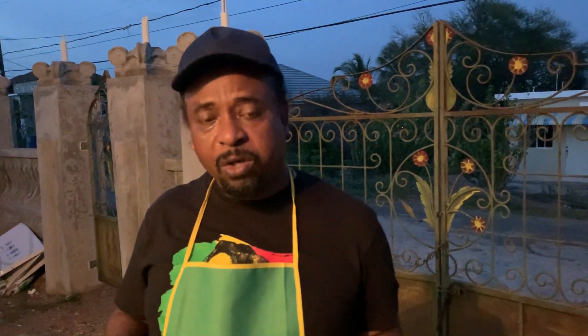So remember, Smoke Pot and Balance Kitchen. We're here, traveling the world, sharing with you how we cook and what we cook. Remember, share, subscribe, and like. Love you. Peace out. Bless.